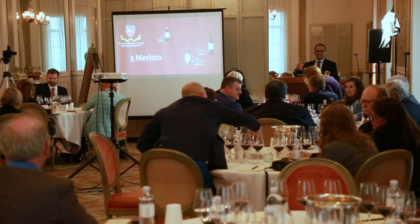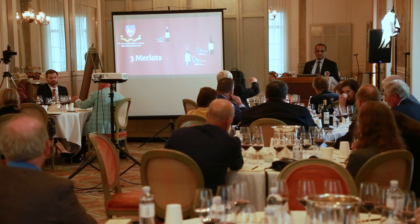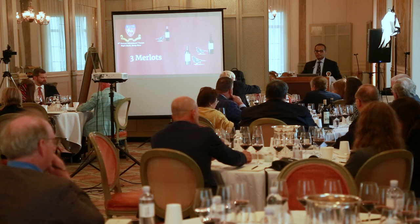Blackcurrant, for example — every European seems to know blackcurrant. When I give them the nose of blackcurrant, I got in trouble for kicking a football into my mom's blackcurrant bush, but we don't have those associations when we smell blackcurrant.